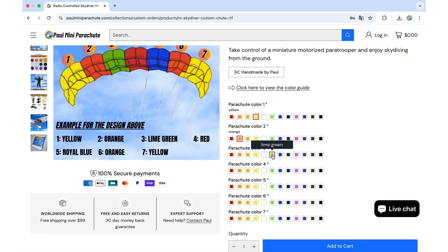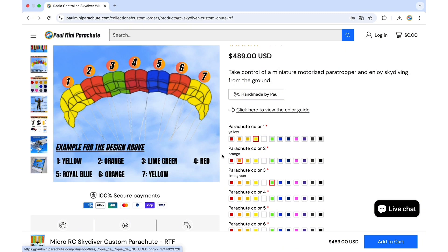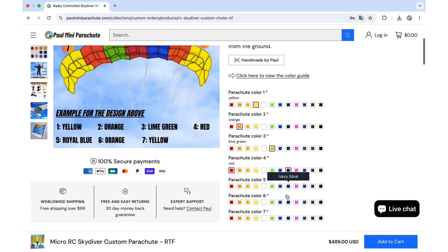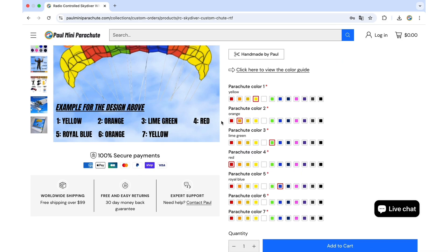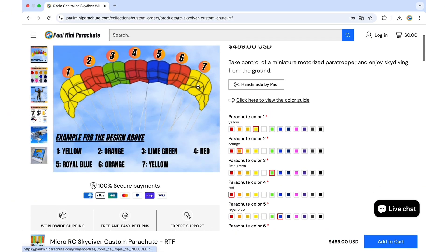We select lime green on number three. Number four, which is the center of the parachute, is red. Then we have royal blue for number five, six is also orange, and seven is yellow.